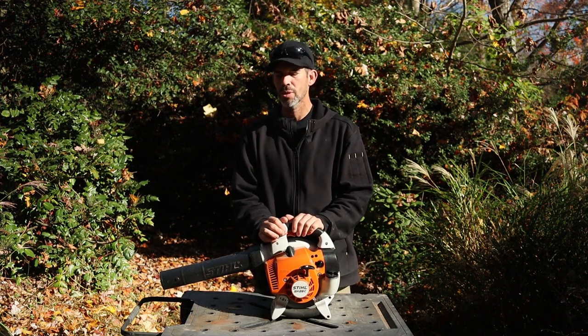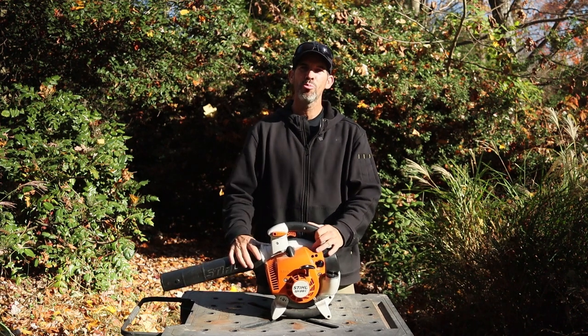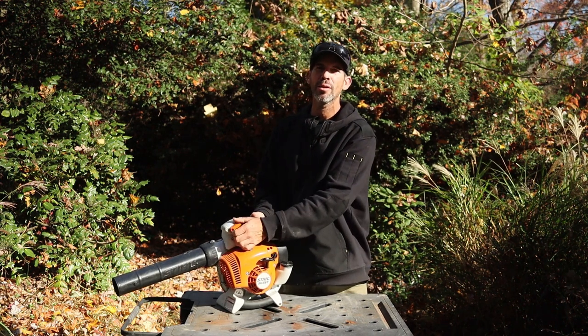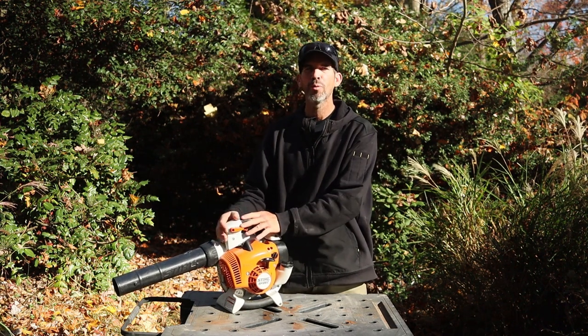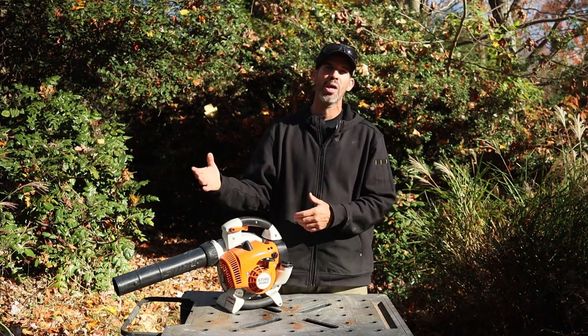The Stihl SH-86C has all the bells and whistles. It's vibration dampened, with all this movement so you don't get that transmission and vibration to the hand. The trigger assembly has a throttle control you can lock — it's variable at any position. You just press down and it turns off, resets to on, so it's easy to start back up. You don't have to worry about pulling it 100 times while it's in the off position.